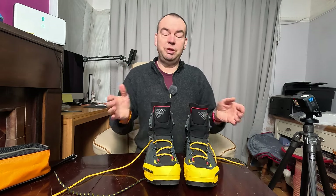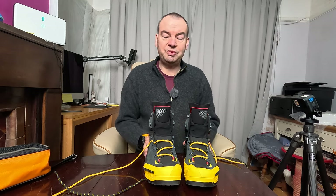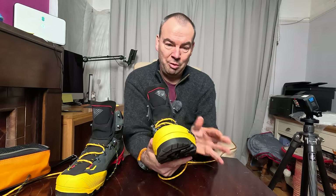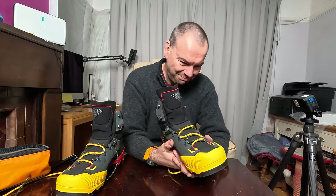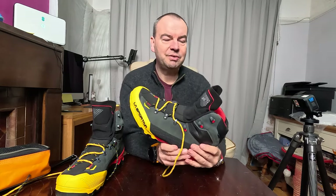If you watch my other video on shoes it'll probably come out before this one, and you'll notice that I quite like Inov8 and La Sportiva. What I will say straight away is La Sportiva is quite a narrow boot - it's not a wide-fitting boot. So if you've got wide feet it's probably not for you; I would look at something a little bit wider, because La Sportiva runs on the narrower side.